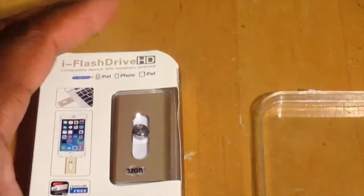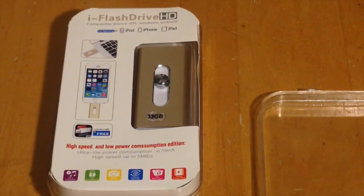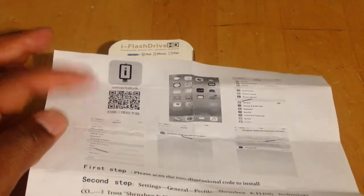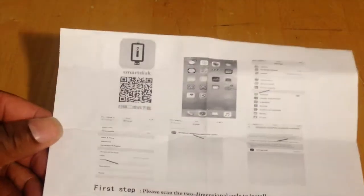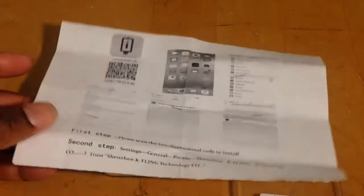Unfortunately it did not work. The problem I had was that the app they're advertising would not download on both my phones. When you get this device it comes with instructions — you have to do a bar scan on the top part. I did that, but the app would not download. I tried doing a regular search for 'Smart Disk' and other companies came up. I even tried downloading similar apps and nothing would work. The instructions were not complete because I did not have the profile, so there was no way for me to actually download it. The first step went fine but the second step was a problem.